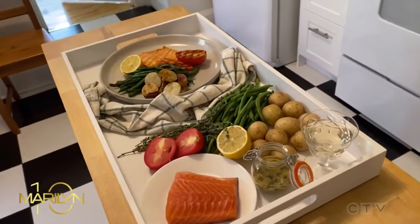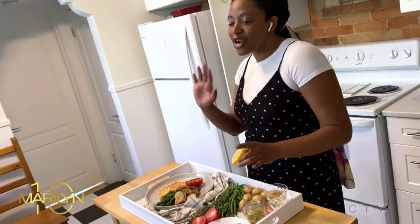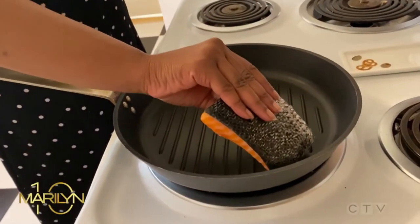First up, France. When I think of the south of France, I think of alfresco dining, beaches, sunshine — delicious, light, fresh food. Nothing says alfresco beachside dining like fish.